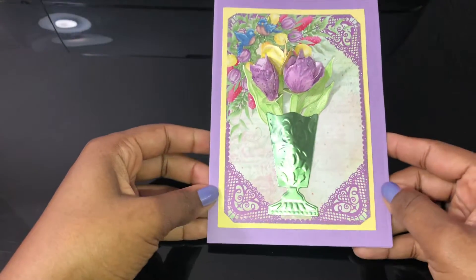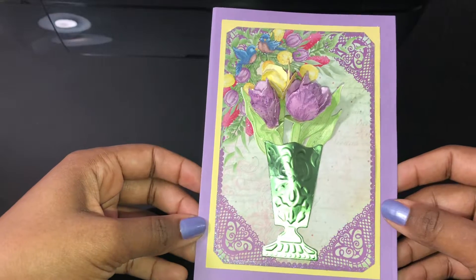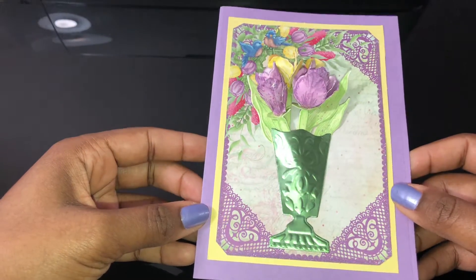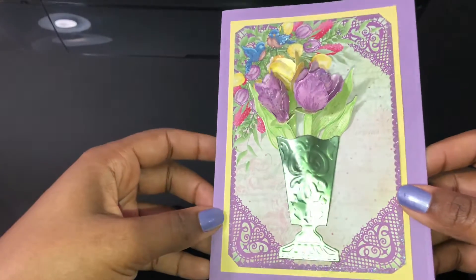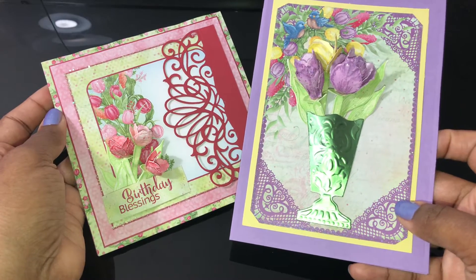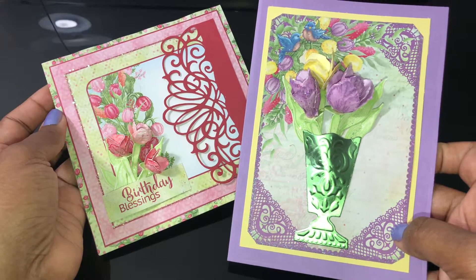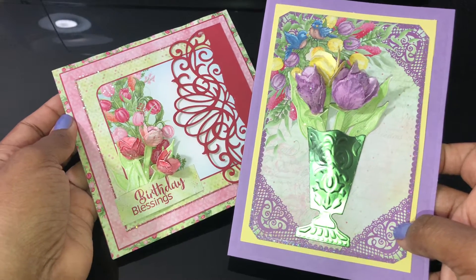And then I have this second one, which uses the larger tulips. Get your sunglasses - you know how I am with the glitter! I shaped these flowers and used my Stampability ink as well. So just two cards for now. Like I said, I've been reminiscing on my Heartfelt Creations, and I have some of the new collections coming up in future videos, so stay tuned.